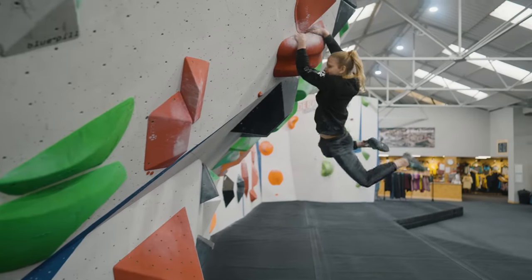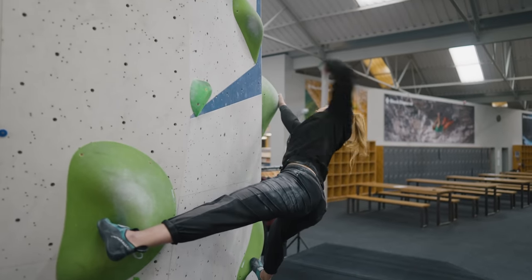One of our most popular YouTube videos was our intermediate climbing techniques where me and Jen run through a bunch of techniques which are essential for those intermediate climbing grades. So we're back again today at the Depot Sheffield to film part two of our intermediate climbing techniques. Today we're going to be covering flagging, toe hooking and the tactics required for flashing hard boulders.